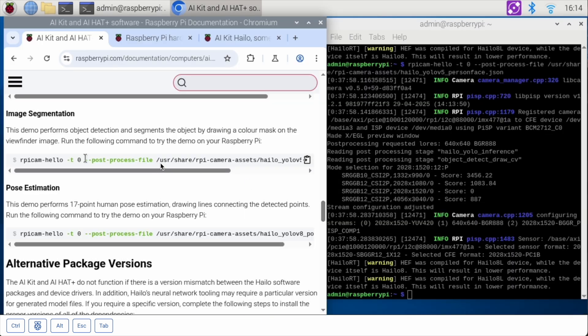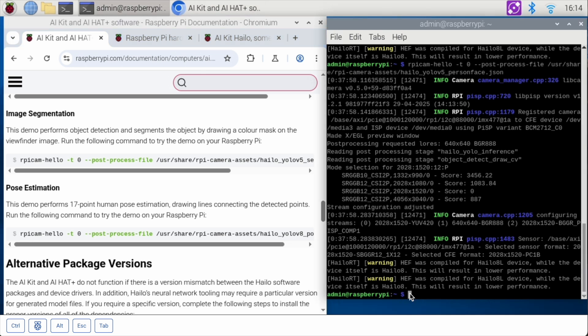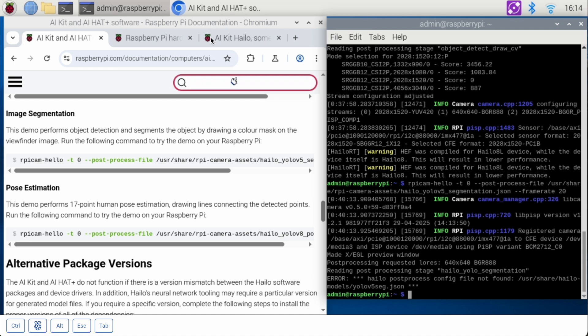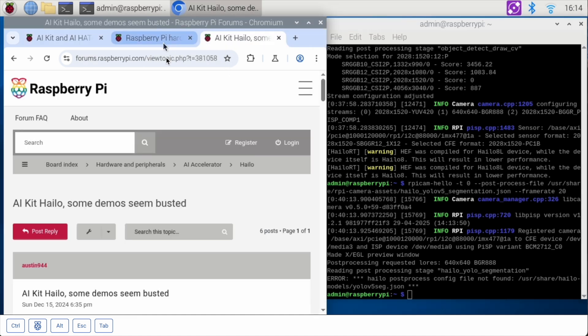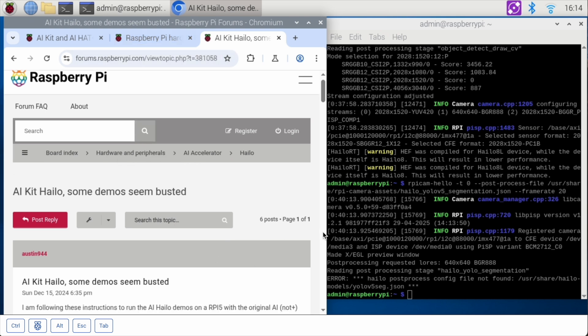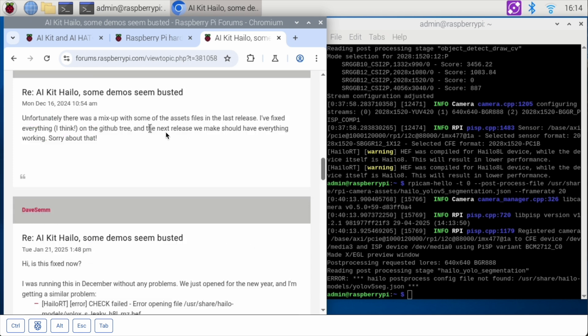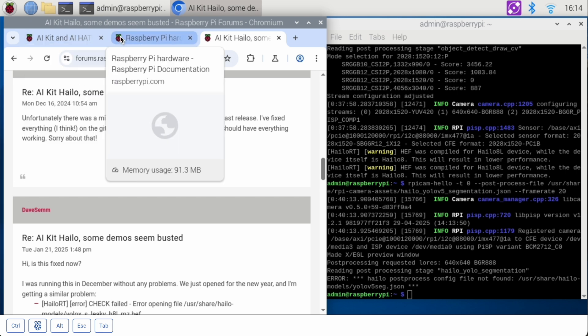From here we've got image segmentation. This demo does not work — there was a mix-up in the files. I'm going to run it just to show you it doesn't work. There is a way to fix it, or the Raspberry Pi people are fixing it — I will link to this below. The Raspberry Pi people did respond: there was a mix-up with the assets of the files in the latest release. That demo does not work, but that's okay — we'll have another demo shortly.